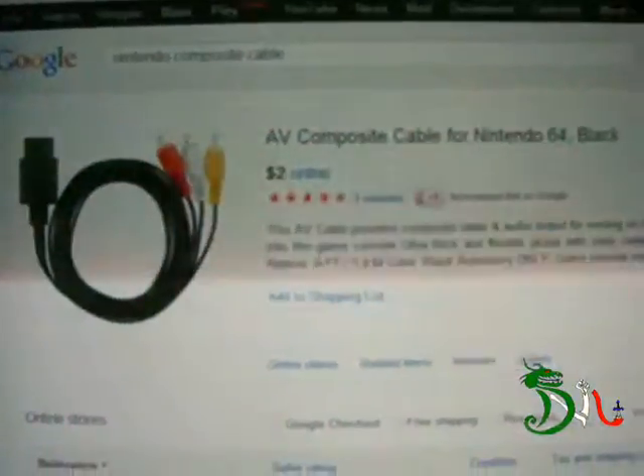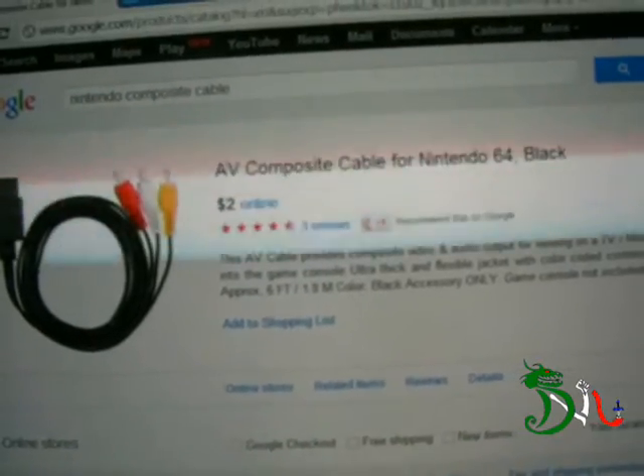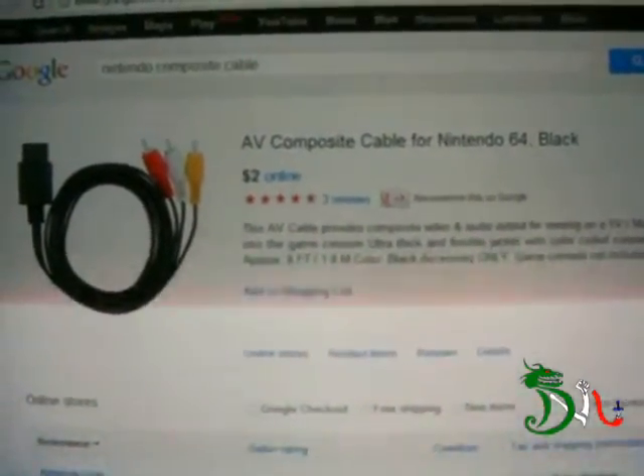These are called AV Composite Cables for Nintendo 64 in black. Like I said, these also work for the GameCube and Nintendo Wii, which is pretty nice.